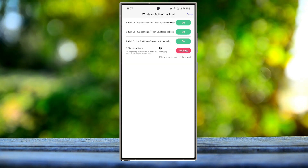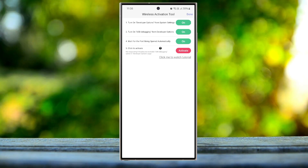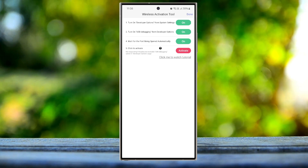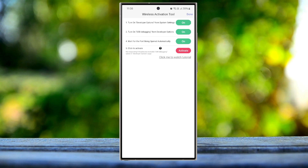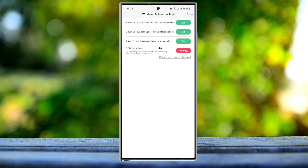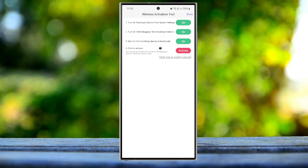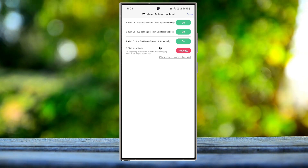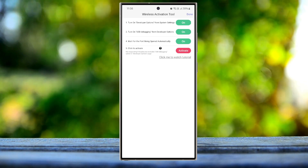I would prefer using wireless activation because it is the easiest process. You need to go step by step: turn on Developer Options from Settings, enable USB debugging, and also enable Wi-Fi debugging. Then wait for the port to open automatically — it will prompt you with a code, and you input that code. Wireless debugging will then automatically activate your GGMouse Pro. Right now you can see it is not activated.